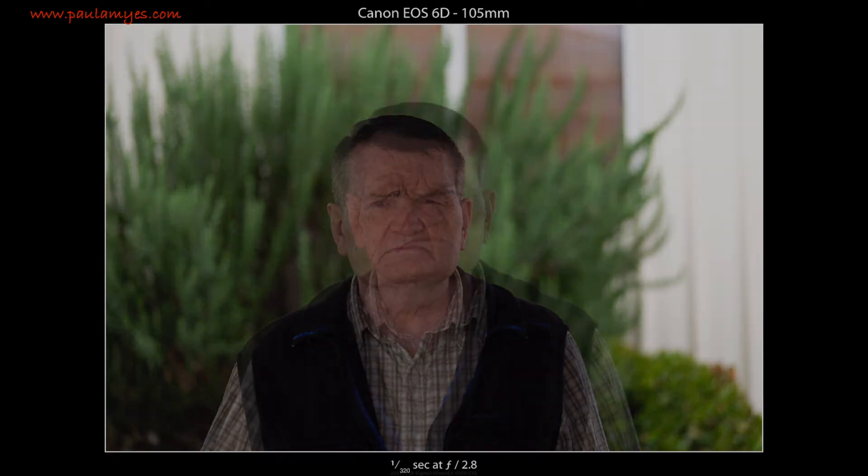To test the AF performance I had to mount it on a Canon EOS 6D, which wasn't known for its blistering AF speed when it was introduced. I shot several sequences with the focus limiter on at f2.8, of me walking slowly towards the camera with it set on continuous autofocus, and I obtained a hit rate of between 70 and 75 percent.